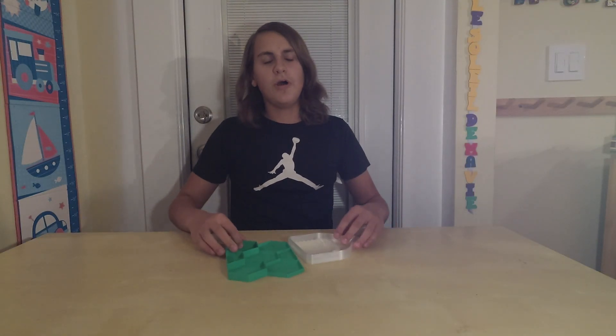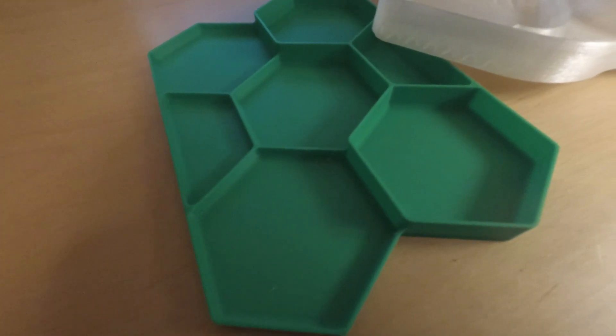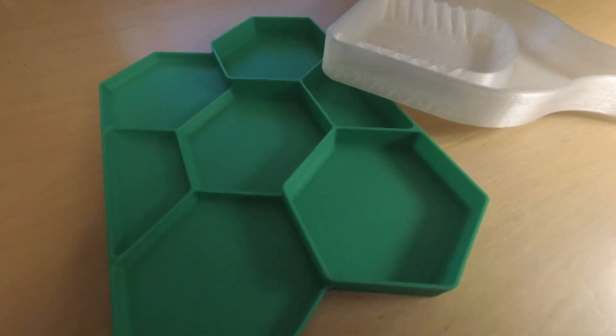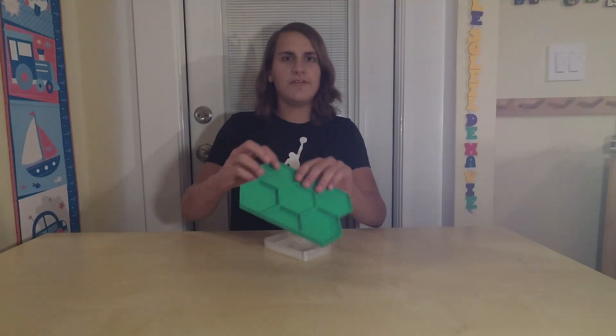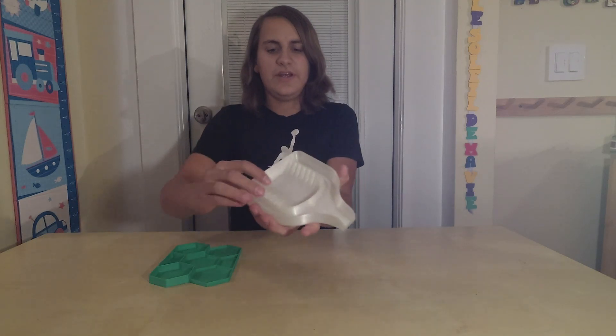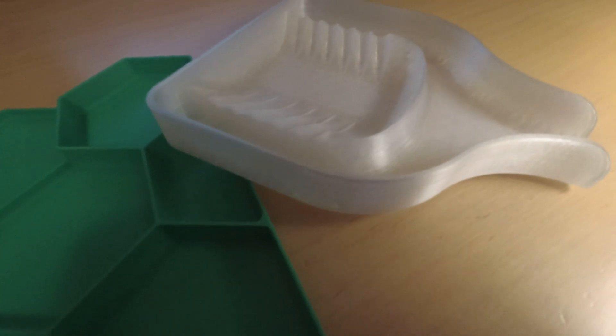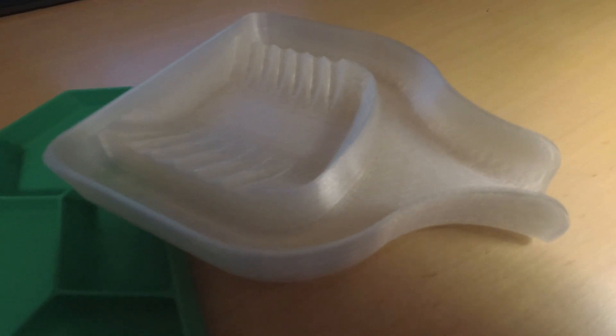The first one or two, depending on how you look at it, are arguably the most cost-effective ones. These are both part sorting trays. This is a hexagon sorting tray with two different levels of depth. And this is a multi-part sorting tray with lines here and then a little mechanism here so that you can dump it back into your bank or bucket.